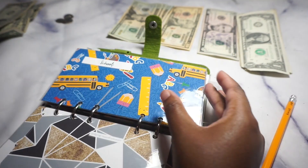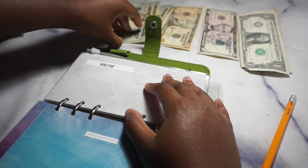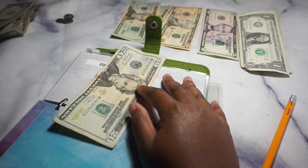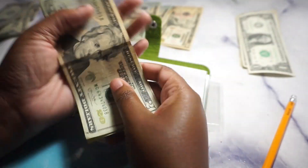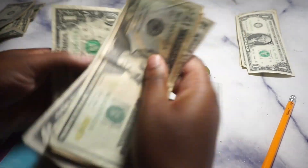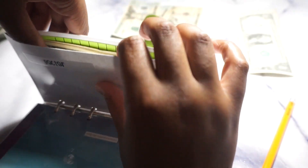Doctor is getting $28, which brings the total to $44 in the doctor envelope.